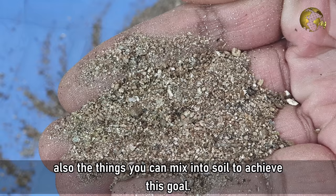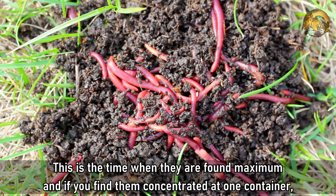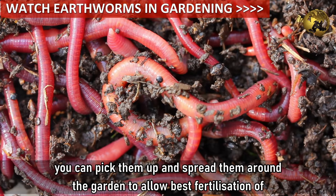Tip 4 - Earthworms. The gardener's best friends, also called the robots of the garden. This is the time when they are found in maximum numbers, and if you find them concentrated in one container, you can pick them up and spread them around the garden to allow best fertilization of soil at multiple places.